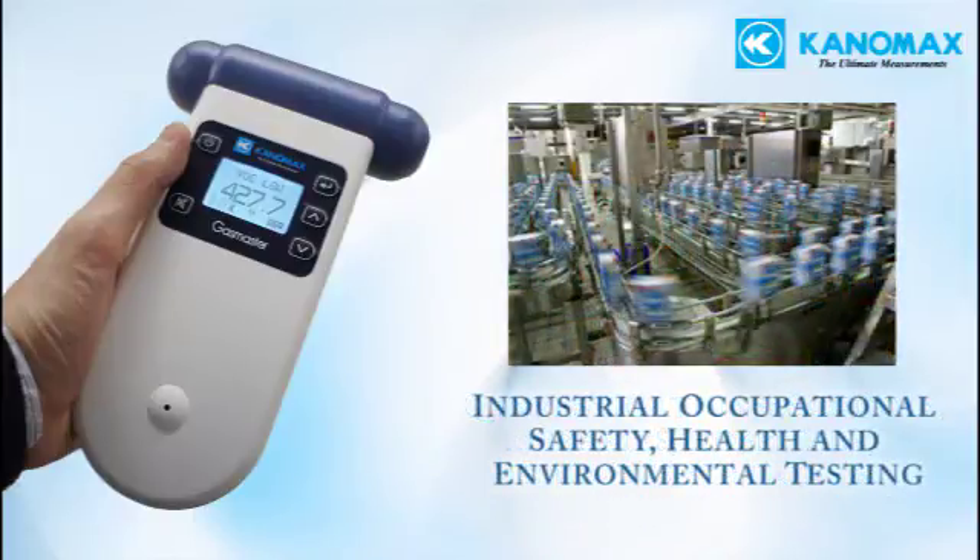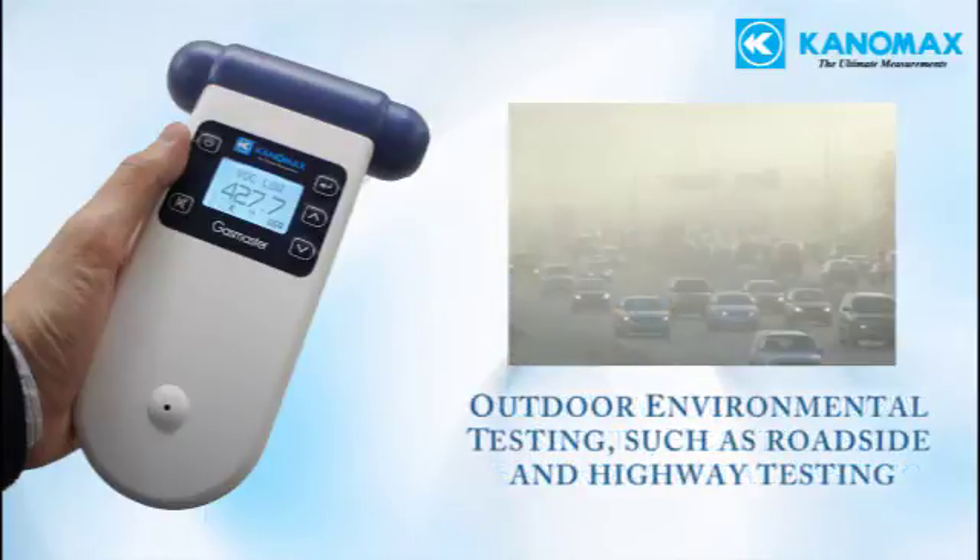Industrial occupational safety, health, and environmental testing applications range from ensuring worker safety, complying with regulations, and monitoring ambient levels of pollution around a worksite to make sure nothing harmful is being leaked into the environment. Outdoor environmental testing such as roadside and highway testing for emission levels, short-term air quality studies, and spot checking at hot spots where gases may be present in hazardous concentrations.